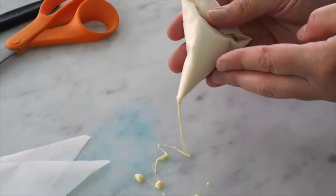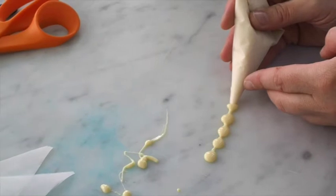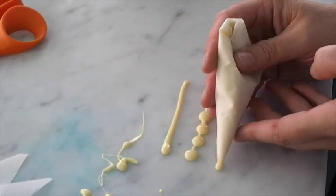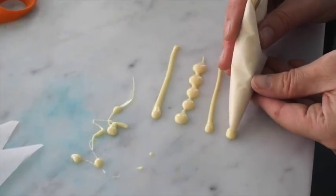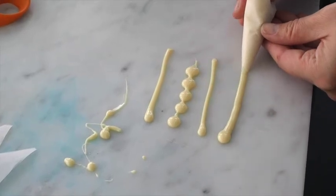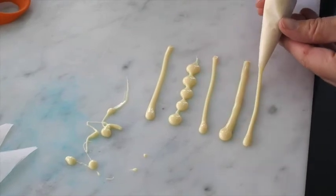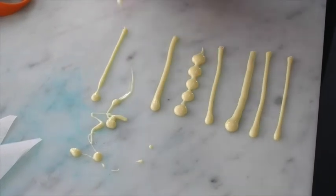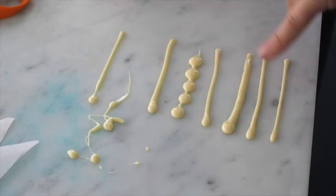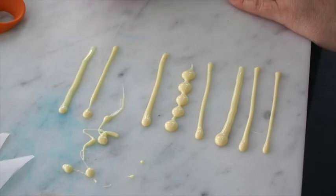When you pipe, you need to feel comfortable — whatever grip works for you. A lot of people recommend holding your breath because when you talk you move; you have to stop and breathe now and then. When drawing a line, if I drag it across the marble even if I think it's straight, it still has a bit of movement. But if I touch the marble and then come up, it's a definitely straighter line than dragging along the marble. That's a simple piping tip — be comfortable and practice.